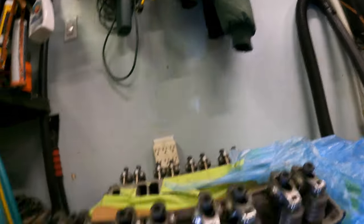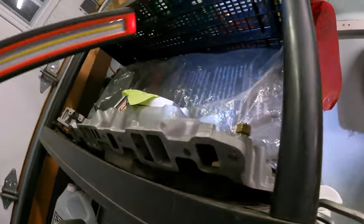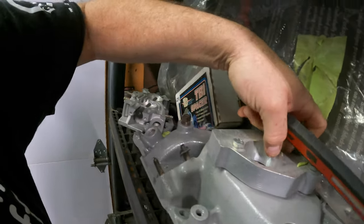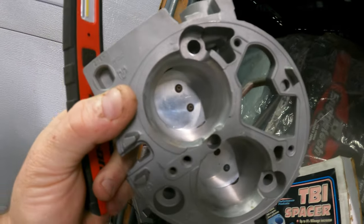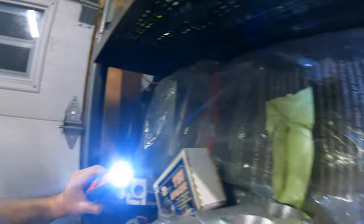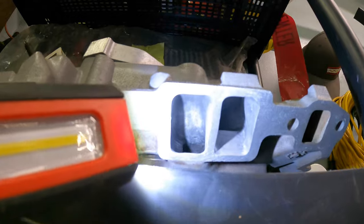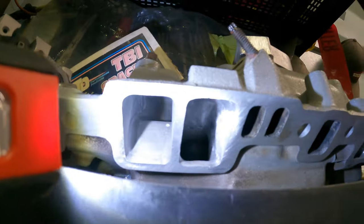He didn't stop there — he went right from exhaust intake all the way to the throttle body. Here's the actual intake, which is all port matched. It's even got a little crossover, and look — port matched right to the throttle body. So when it goes on, it's all port matched. Look at those runners — are you seeing what I'm looking at? This 305 should work pretty good — really good actually.